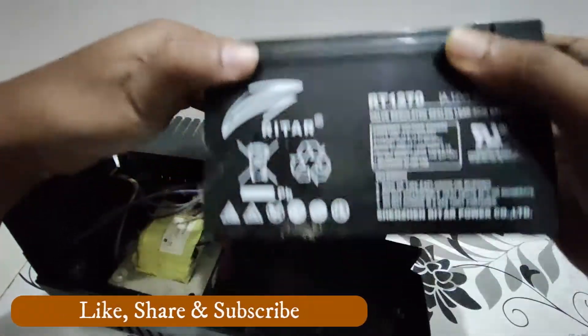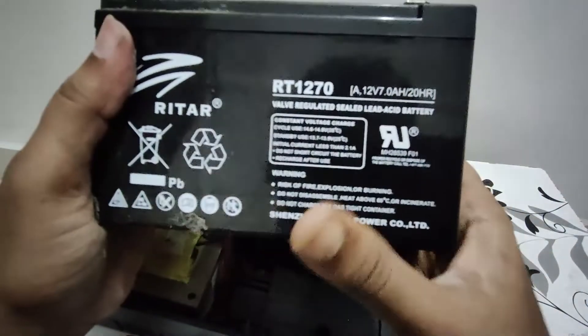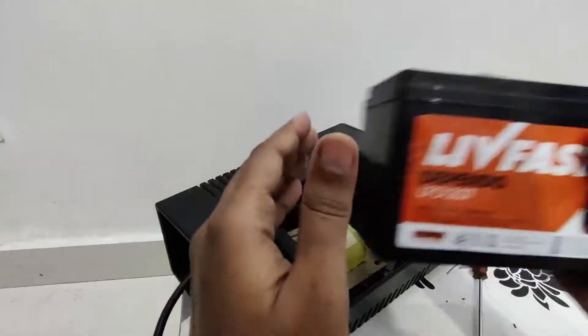Take the old battery to the shop and get the same battery as your existing one — same brand, same model. The replacement battery should match exactly. It is a well-known battery and they will give you the same one.